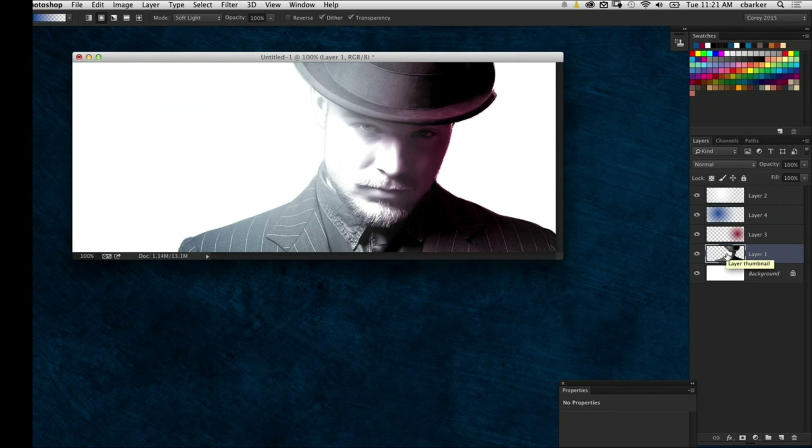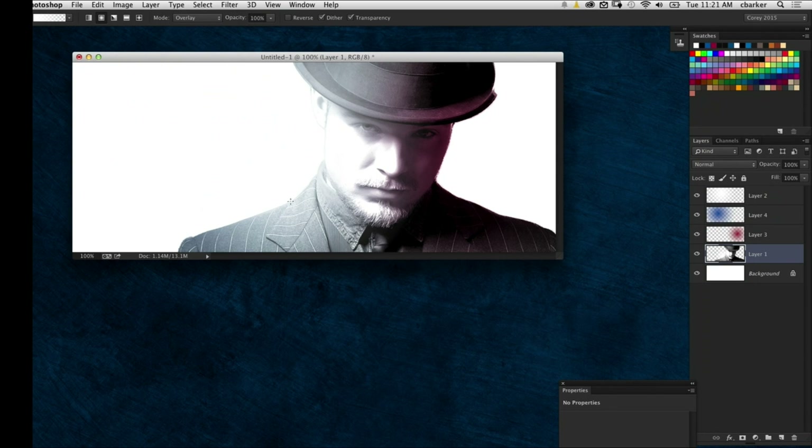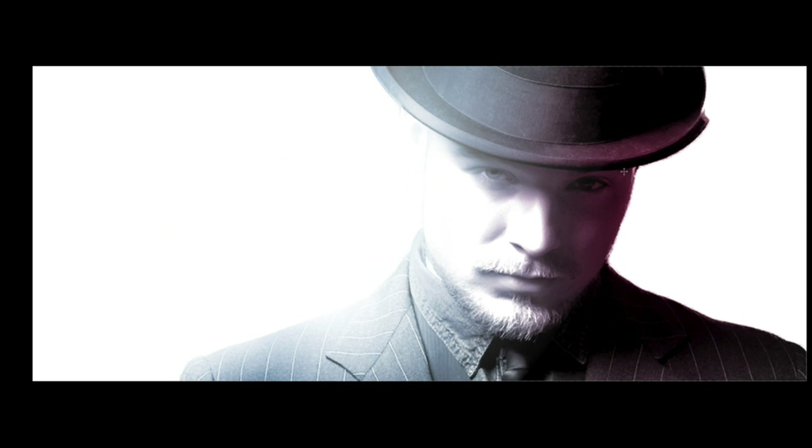Another trick here is to blow out highlights a little bit more without using a direct gradient. Select the layer containing the subject, grab the Gradient tool, set the foreground color to white, and set the blend mode of the tool — not the layer, but the tool itself — to Overlay. Then I can go out here and blow out some more highlights along this edge. Notice how it keeps the darker detail but blows out the lighter areas much more. We get a really bright light effect — that's the Overlay blend mode. It's an interesting take on simple extraction and doing this on-white design.